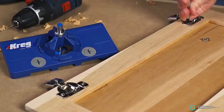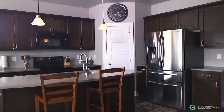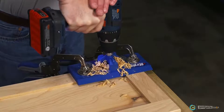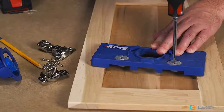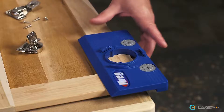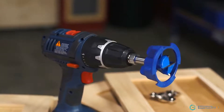The Concealed Hinge Jig makes it easier than ever to mount concealed hinges that give doors a clean, uncluttered look, and the jig lets you do it with the accuracy of a drill press, but using nothing more than an ordinary drill. The jig makes the process easy, thanks to indexing cams and built-in measuring scales that ensure exact hinge-cut positioning, plus a removable guide for the included carbide-tipped bit.